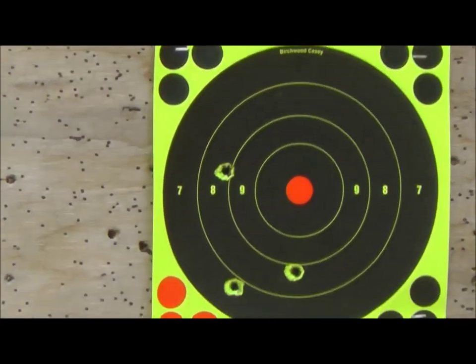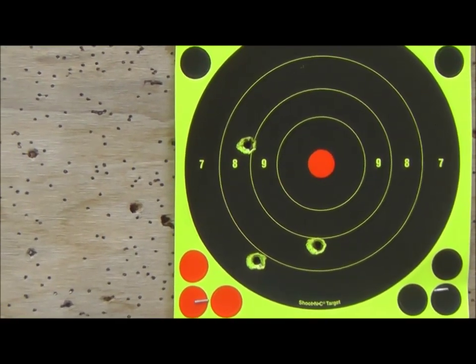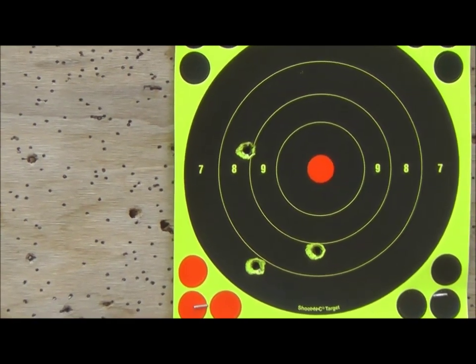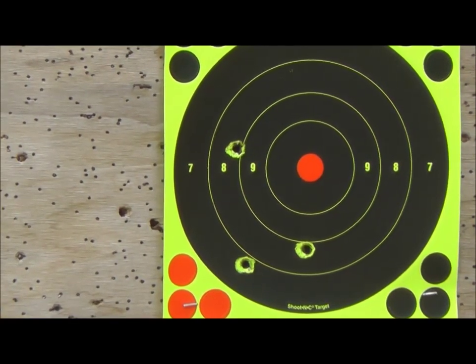I don't know how many I got there — there were two flyers off paper and three there. It is what it is, not that bad a recoil, kind of fun. Now I've got to mow the damn lawn.